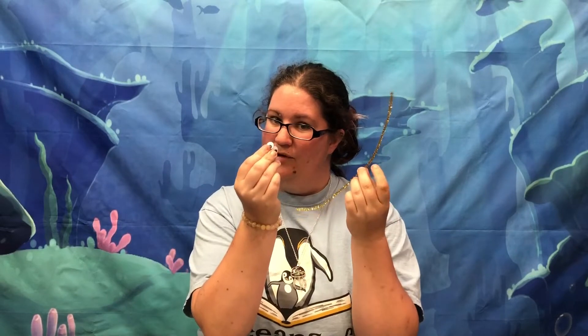Hello, I'm Kristen with the Rogers Public Library. For our Pajama Storytime summer reading kickoff, we will be making a little starfish. You'll just need your Pajama Storytime craft packet, which will have a pipe cleaner and some googly eyes, and I'll show you how to make it into a starfish.